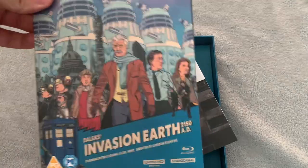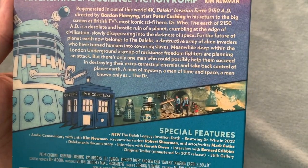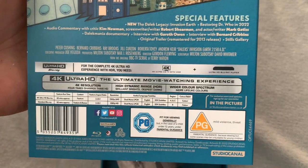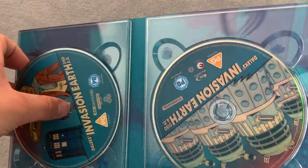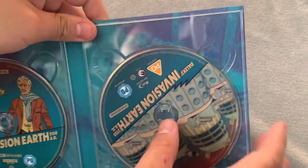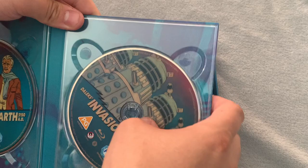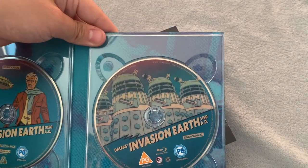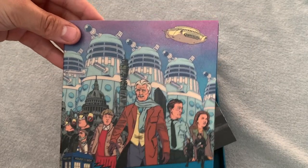Next up we have the actual case with the 4K and the Blu-ray in. It's the back - I'm going to hold this up close if you want to pause and have a read of any of this. Let's open it up. So behind the 4K disc, we have the Doctor on the 4K and then on the Blu-ray behind it, and then the Daleks of course on the next disc. I do wonder if they'd made a third one of these movies, if it had happened, if they would have gone with another villain - would have been interesting.